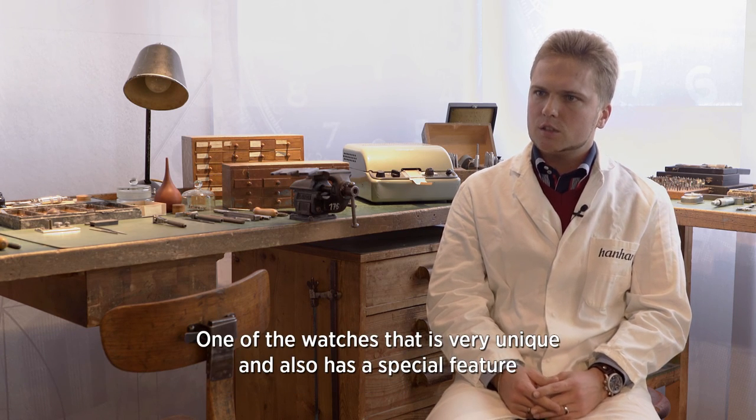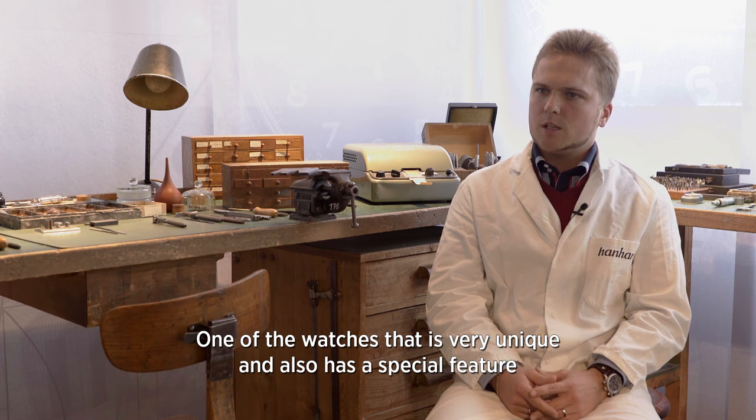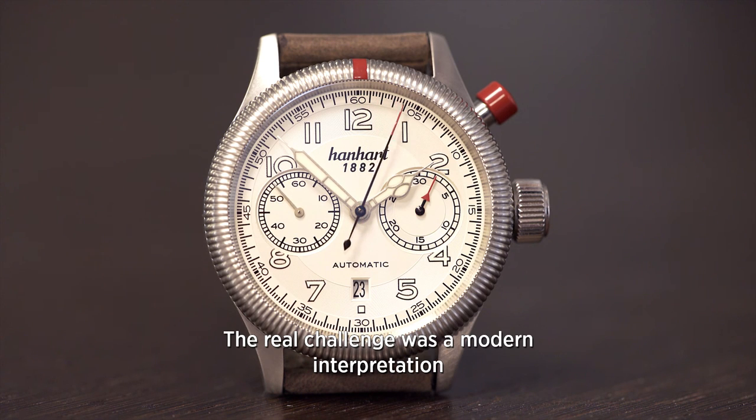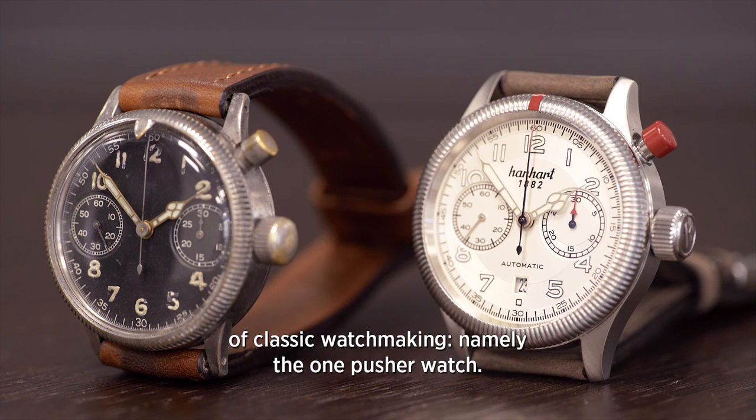Ein Produkt aus unserer Linie, das besonders heraussticht und besondere Merkmale hat, ist der Eindrücker-Chronograph von uns. Die Herausforderung war hier, dass wir eine moderne Interpretation von einer klassischen Uhr machen, nämlich von der Eindrückeruhr.